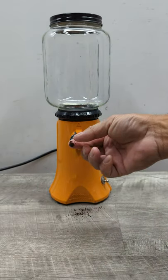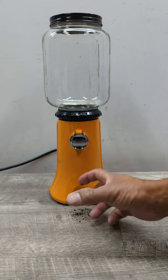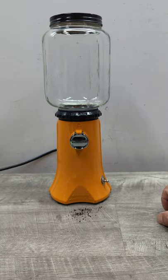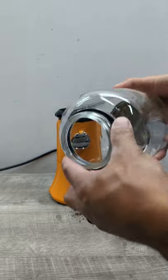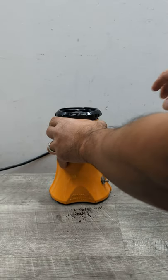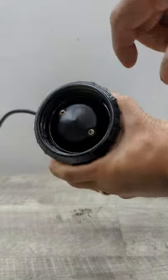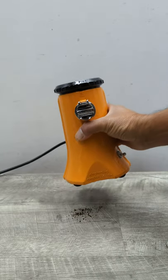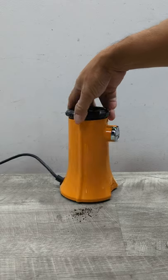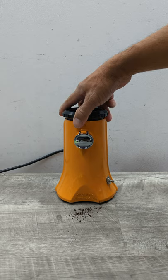The fine grind comes out here, and you put a little container to collect your coffee grinds. If you want to clean it, simply open it up like that — you can see it's very simple and easy to open up and clean.